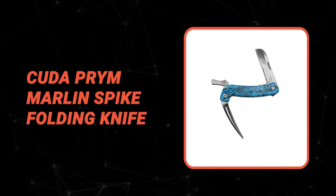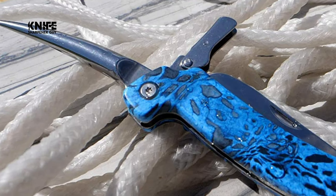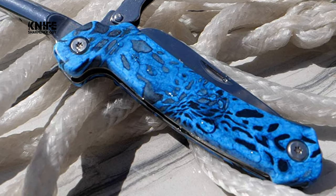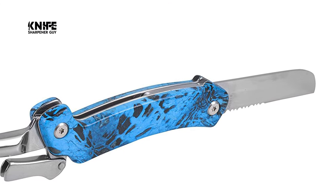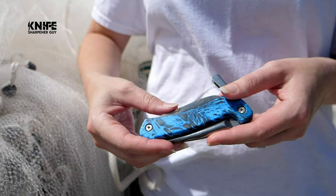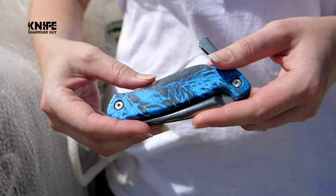Number 7: Cuda Prym Marlin Spike Folding Knife. If you're looking for a simple-to-use conventional style knife, look no further than the Cuda Prym Marlin Spike Folding Knife. The Cuda brand was designed with the strength, power, and agility of the Barracuda. This Cuda fishing product is built for the ultimate in fresh and saltwater fishing. The Cuda folding knife features a rigid, lockable Marlin Spike that is great for loosening knots.